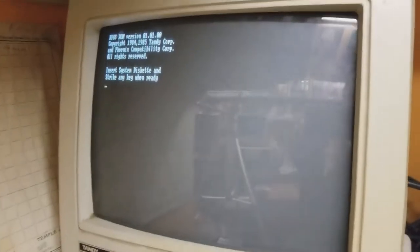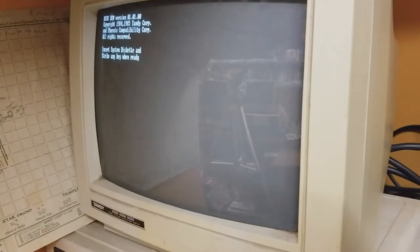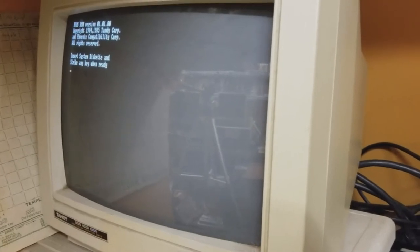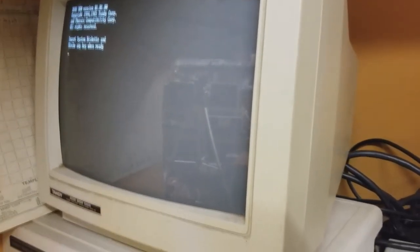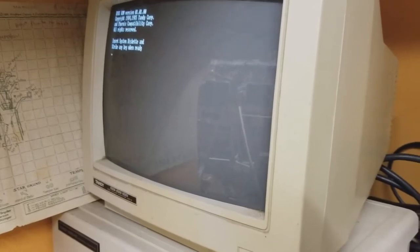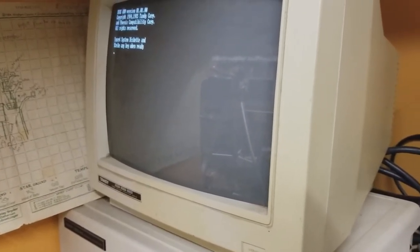The hard drive is the issue. Now this is the second hard drive that I put in it. The original hard drive I believe was a 10 megabyte Tandem, which were horrible drives and they didn't last. So I replaced it with a Seagate 20 megabyte. Even in time I'm having problems with these drives as well.